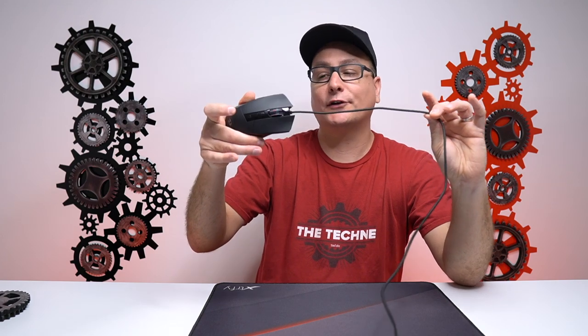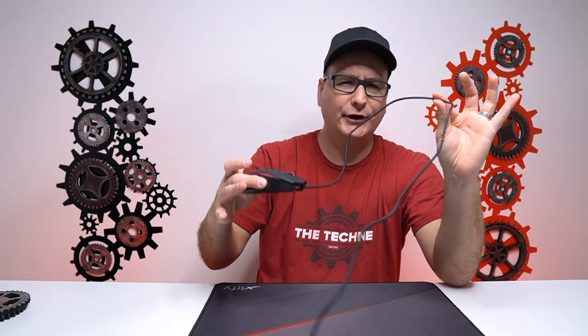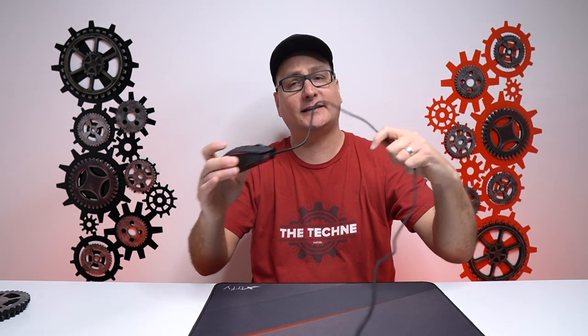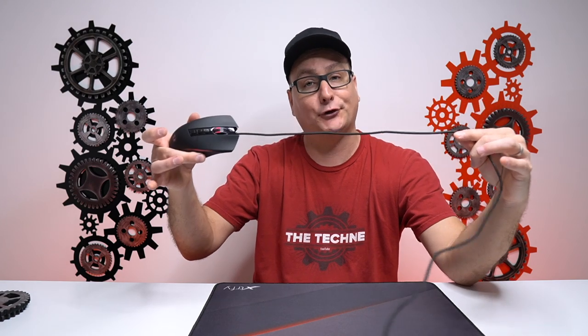As far as the USB cable on this mouse, it is braided and quite heavy duty. I'd suggest putting it in a bungee or holding it up somehow, because you will start feeling that drag. It is quite heavy, but very durable.